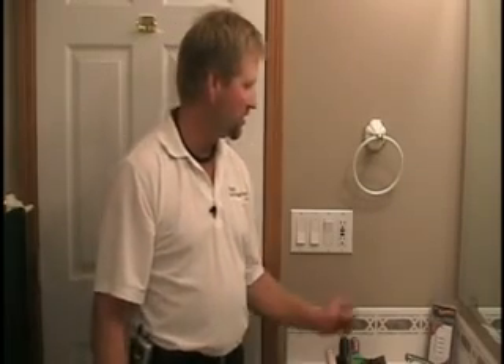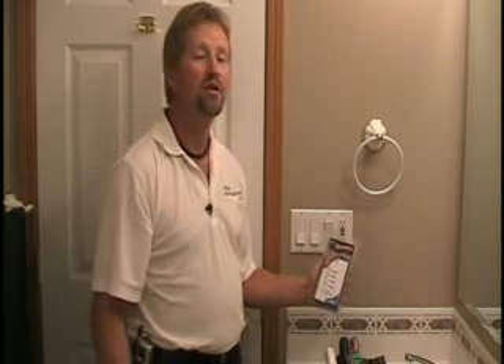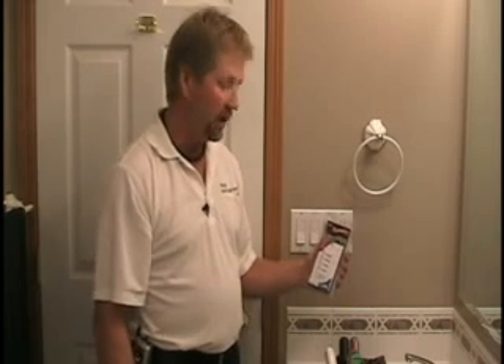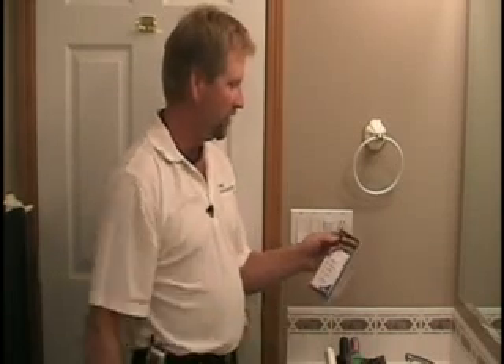Today for a short how-to video clip we're going to demonstrate changing out a single pole switch to a timer switch that runs the bathroom fan. It drives Sandy crazy when we leave the bathroom fan running all day. She wants a timer switch on, so that's what we're going to do.